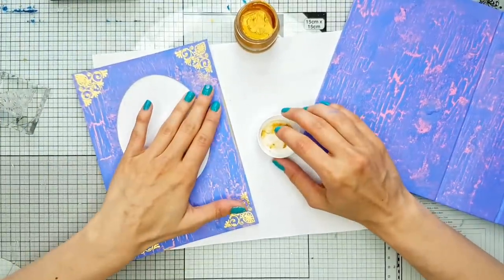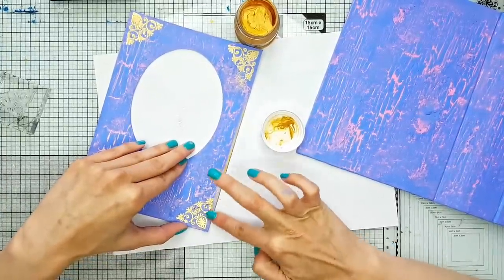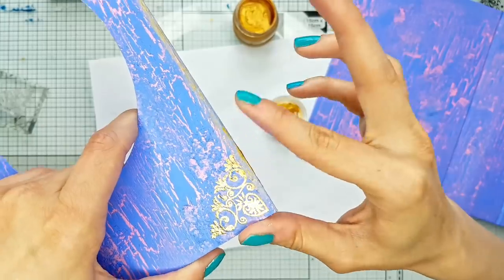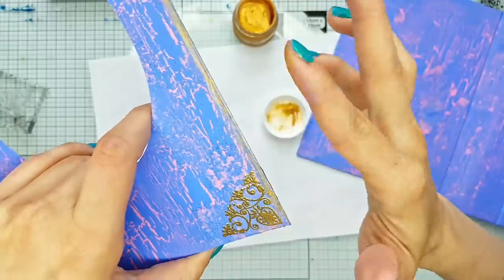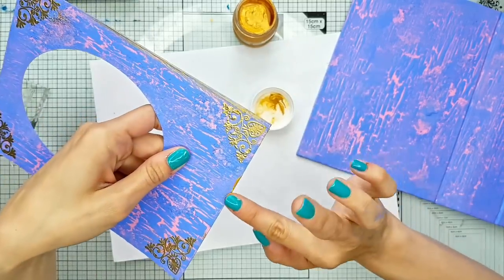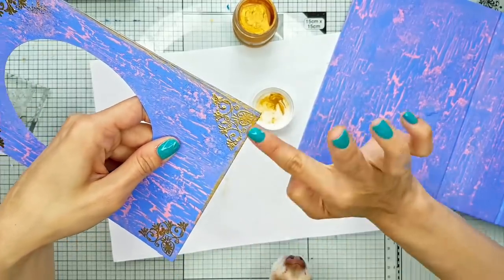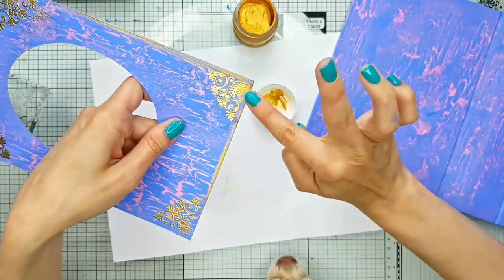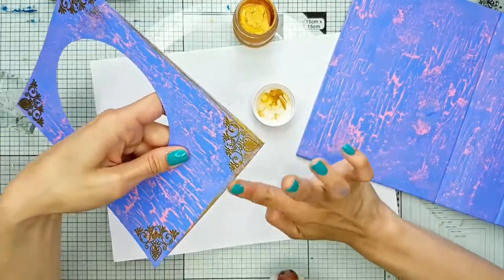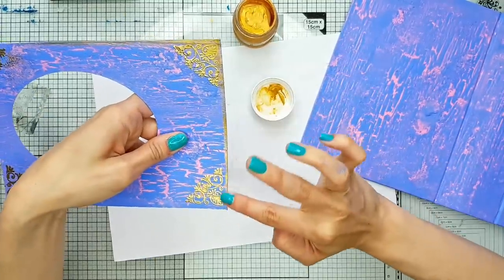Let me put it like this. I'm just dipping my finger in the wax. You can use some kind of cloth to apply it, but I just prefer to do it with my finger. Just going like that around the edges — it's quite thin, this one. The previous one was a bit thicker. With the corners, I'm going to add a bit more on the corners, as if they were kind of more distressed, more worn out.